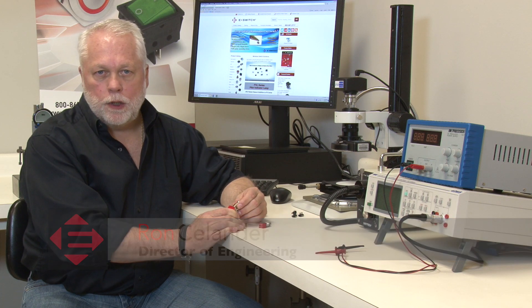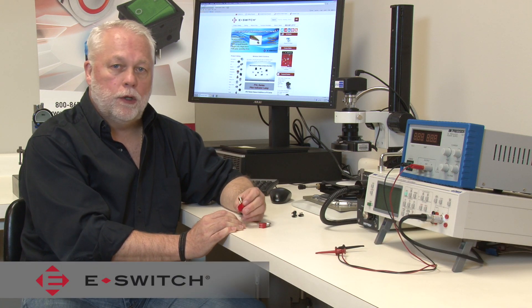Hi, I'm Ron Steelander. Welcome to eBits. I'm the Director of Engineering at eSwitch, and today I'd like to introduce to you our new FS5700 push-button switch.